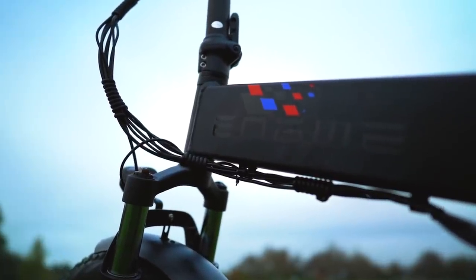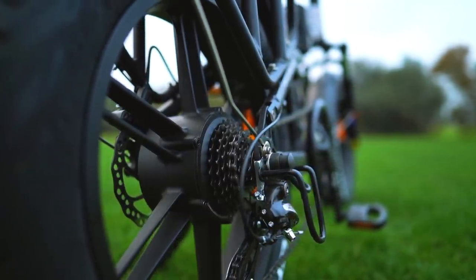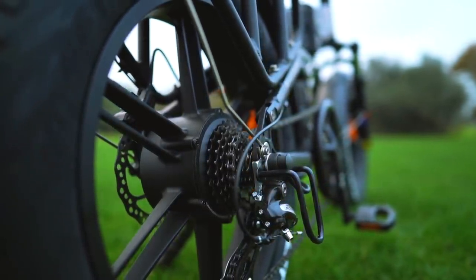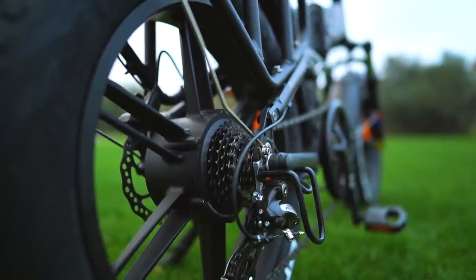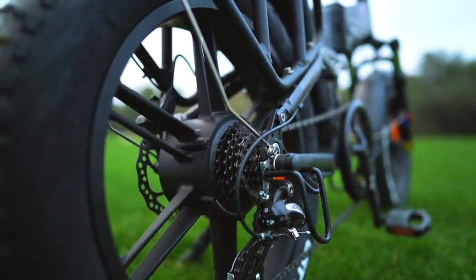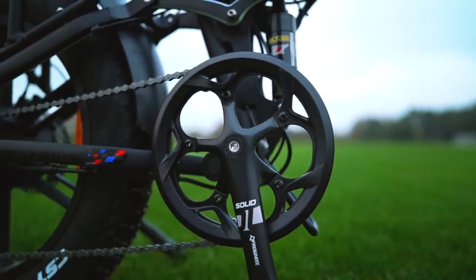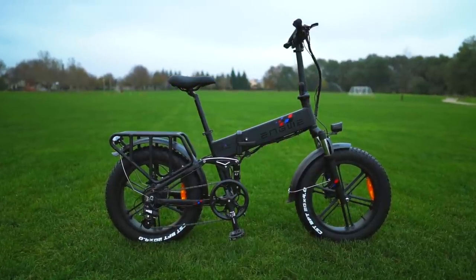The Yngwie Engine Pro has a powerful 750-watt hub motor in the rear wheel with 60 Nm of torque, and can bring this fat tire folder up to a top speed of around 23 mph, which you can reach using the thumb throttle or the cadence-sensing pedal assist.